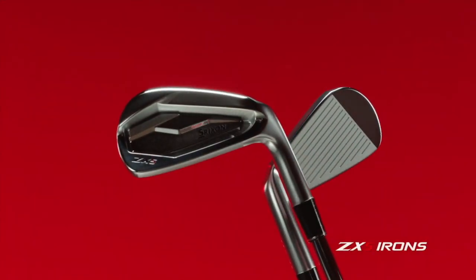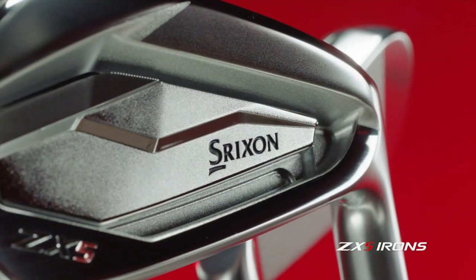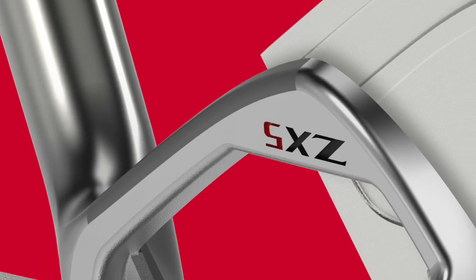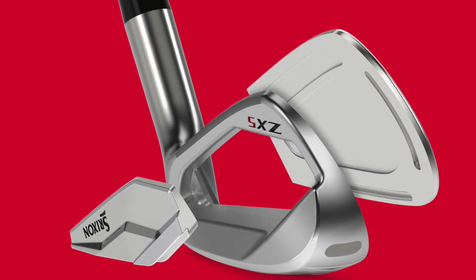The forged club head is going to deliver that fantastic feel. The forged SUP 10 face construction along with the 1020 carbon steel frame is really a construction that gives a lot better feel than a lot of the other cast offerings in the market — something we really see and feel from a consumer perspective when we see people test these against other options.